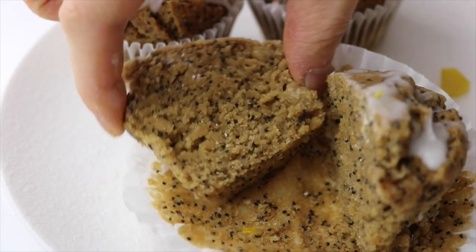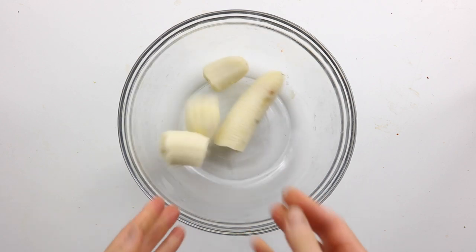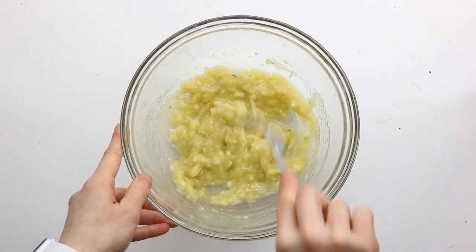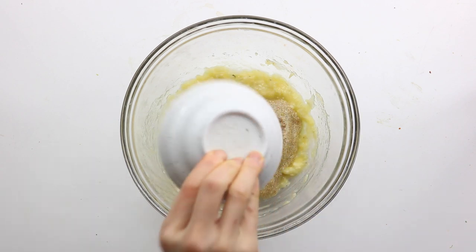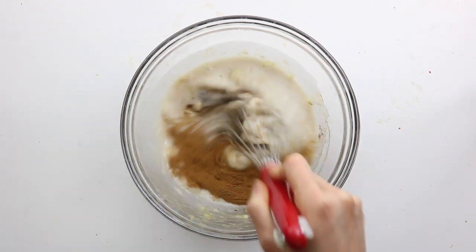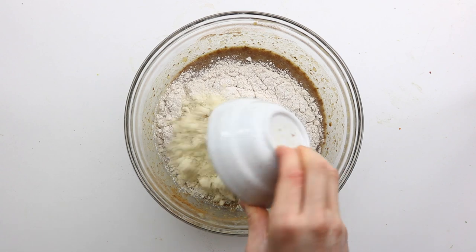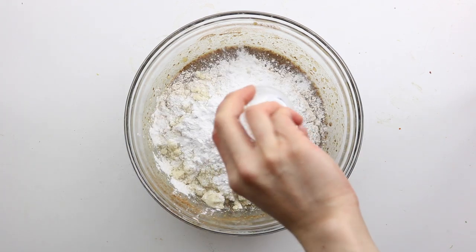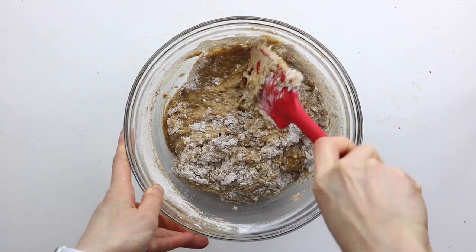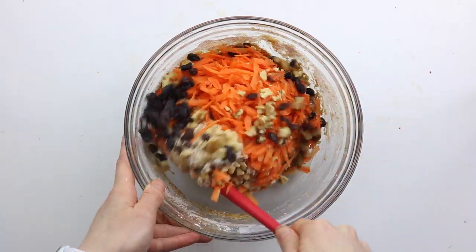These are definitely my current favorite muffins and they're perfect for spring. The third muffin recipe we're going to make are these carrot cake muffins. First, into a bowl, mash one large banana, then add in the flax egg, non-dairy milk, coconut sugar, apple cider vinegar, vanilla, and the spices, and whisk to combine. Then add in the spelt flour, almond flour, tapioca starch, baking powder, baking soda, and salt, and mix until just combined — you should still see some flour in the batter. Then add in the shredded carrots, chopped walnuts, and raisins, and fold it in.